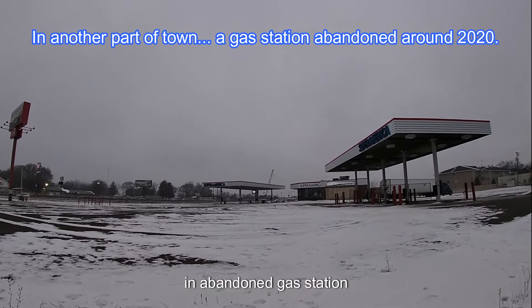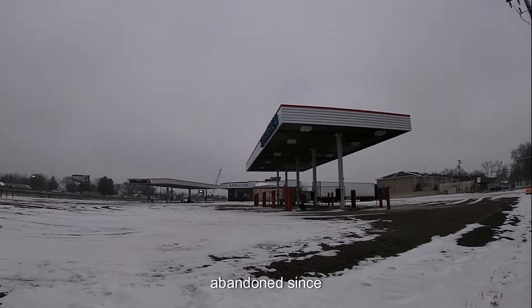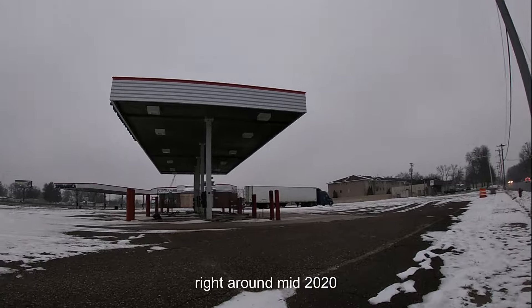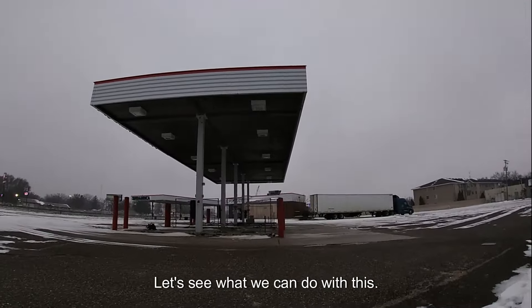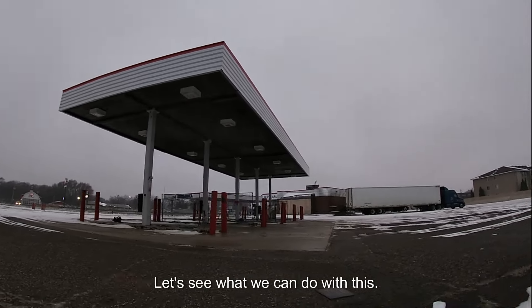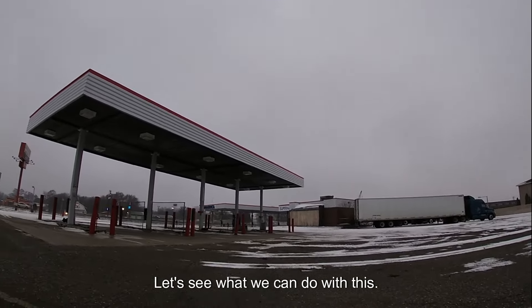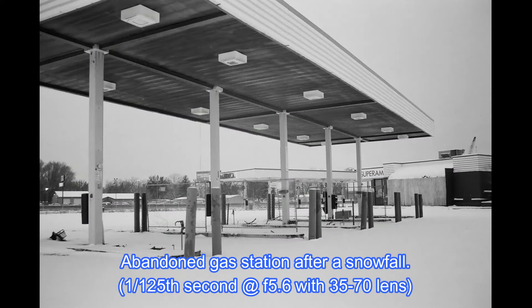An abandoned gas station. We're probably right around mid-2020. Let's see what we can do with this — after all the movies.